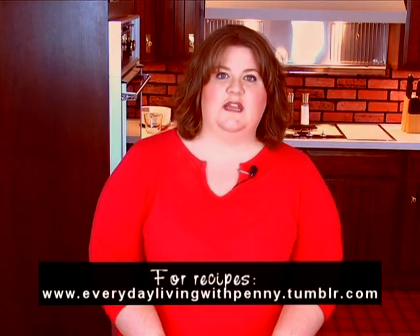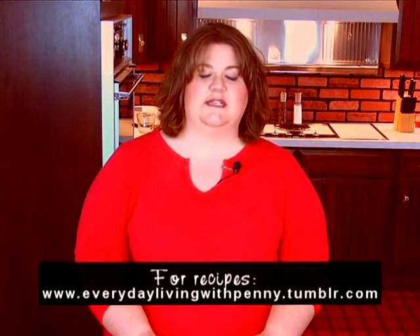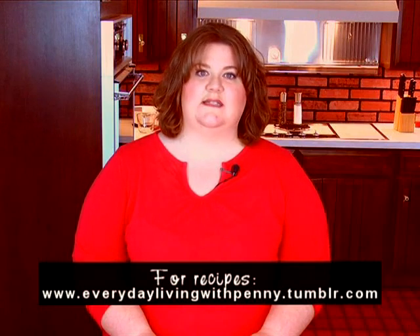Hi everyone, welcome to Everyday Living with Penny. Today we're going to be making barbecue meatloaf and we're also going to be making a pina colada upside down cake. The barbecue meatloaf is one of my recipes and you'll be able to find it on my website, everydaylivingwithpenny.tumblr.com. You can also find the link to my website on Scott Kennedy Telephone Cooperative's website, www.sctc.org.